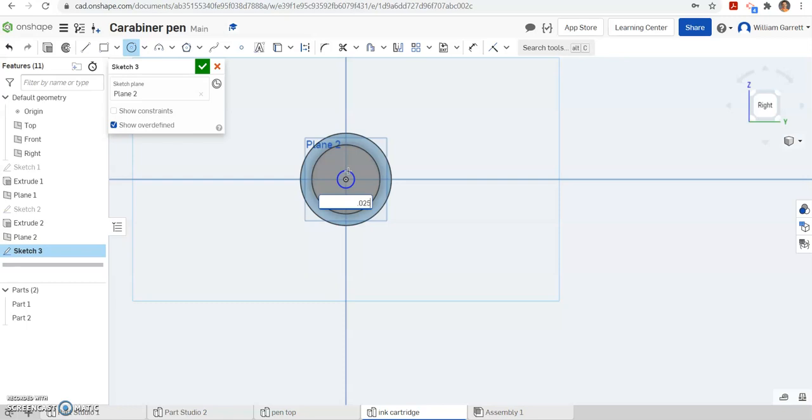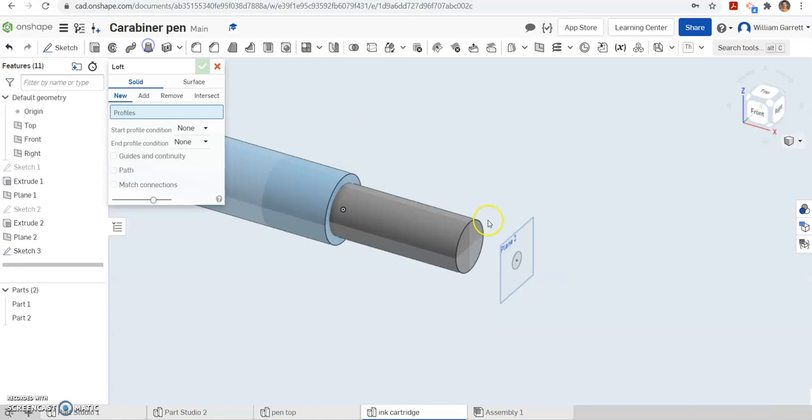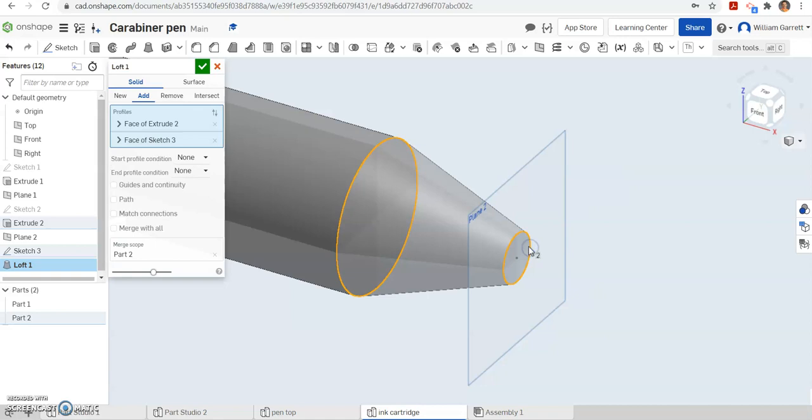We're going to loft between those two circles. I'll go to ISO view and zoom in so we can see what we're working with, then hit loft. I'll hit this back circle and then my front circle. I just got the tip vertex — I didn't want that — so I hit X. I wanted the whole circle, not the vortex. Hit our green check to accept, and that gives us that front portion.